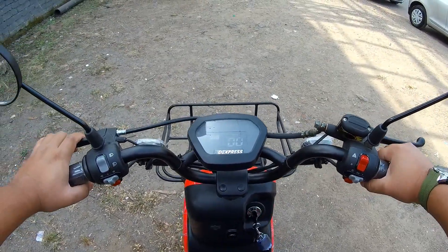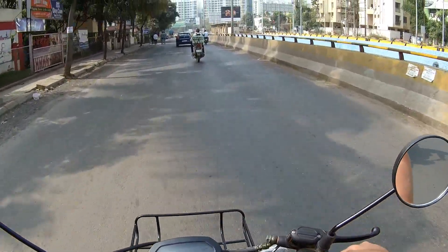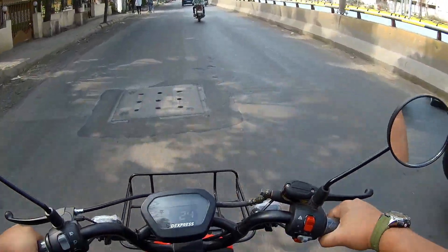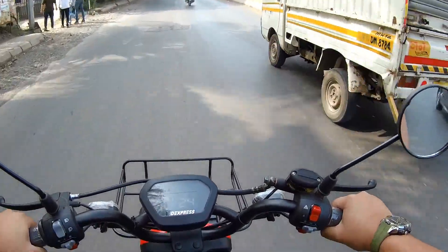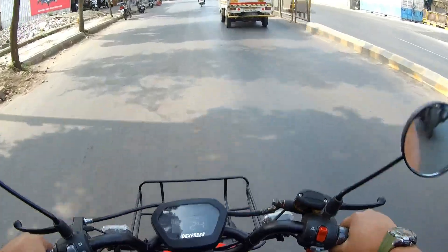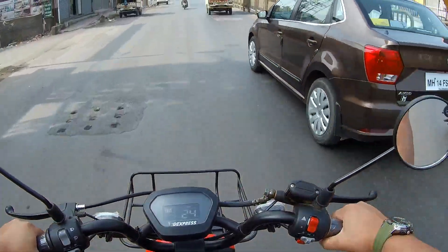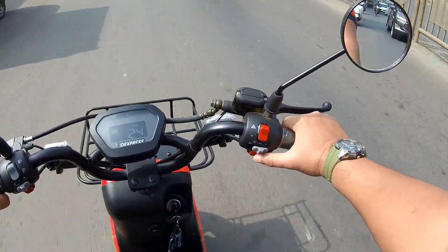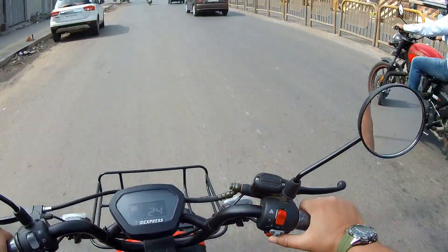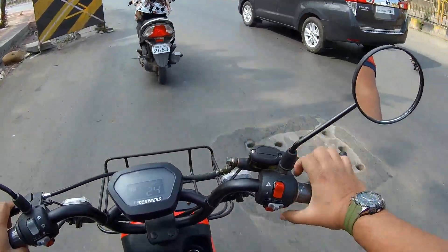Let's test ride this electric scooter and check out the performance. The throttle response is quite good and not jerky. The regular speed is around 25 km per hour, but with the boost mode red switch you can use it when overtaking.